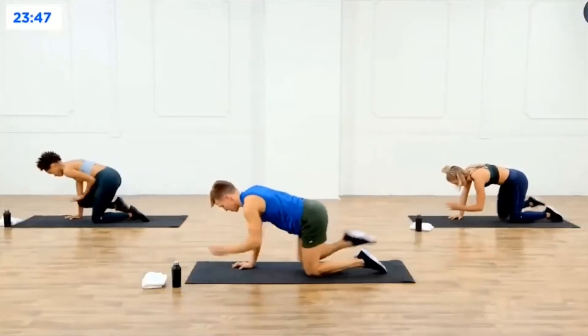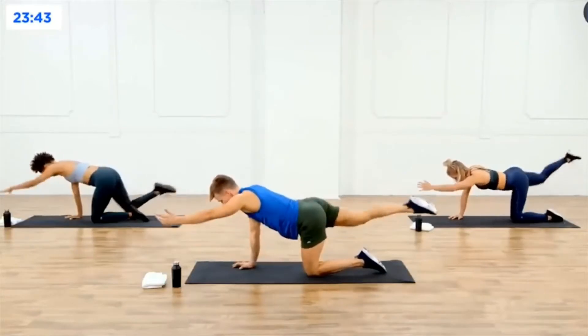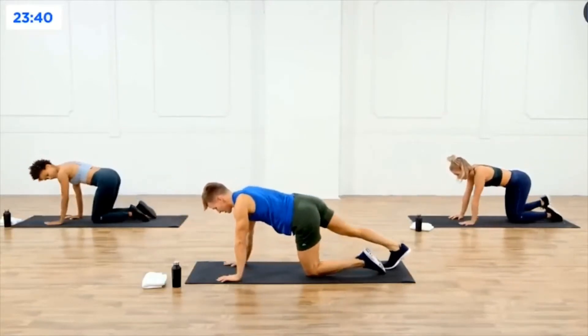If you want to be the one moving a little faster — five, four, don't stop, three, two, last one — take the feet back into that plank.